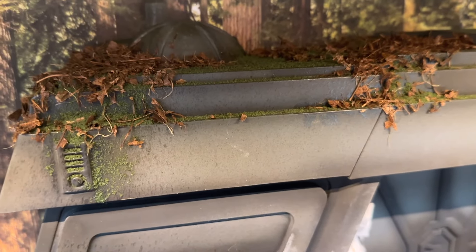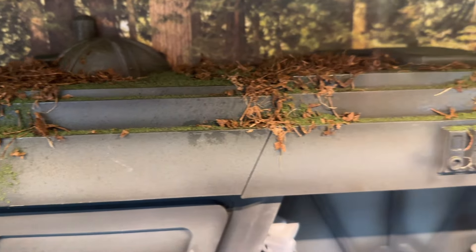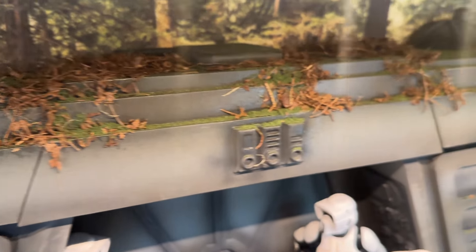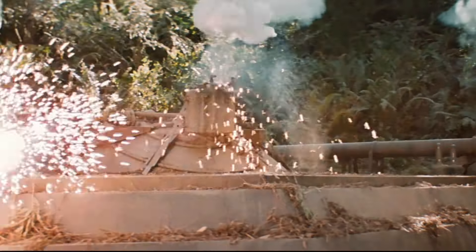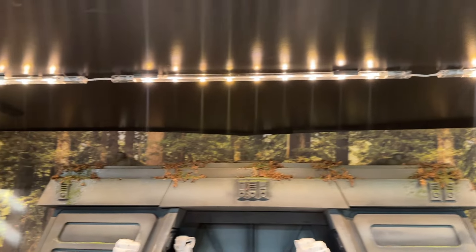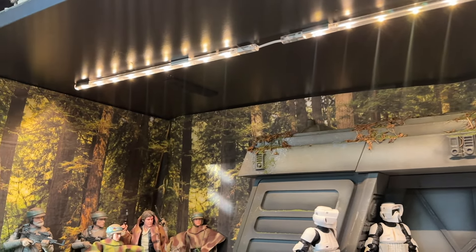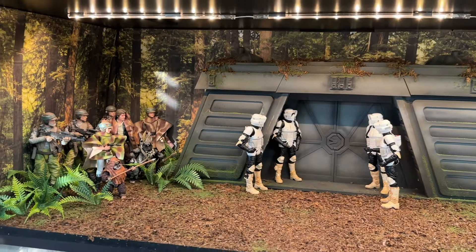On top of the bunker I've got more of the green and a bunch of dead dry leaves, which is pretty close to what it looked like in the movie. For lighting I've got some strip lights from Ikea — I think they were called Lead Bird or something. They're discontinued now, but that's what I have on all these shelves for my Black Series collection.